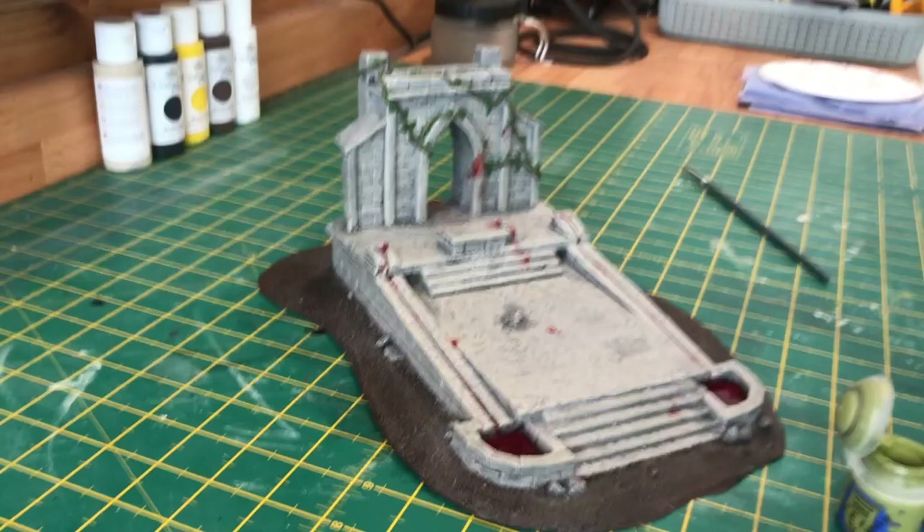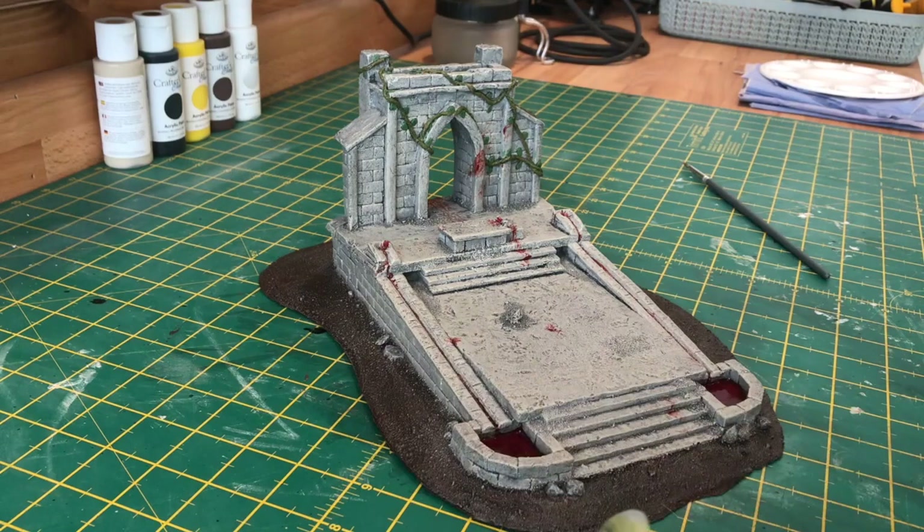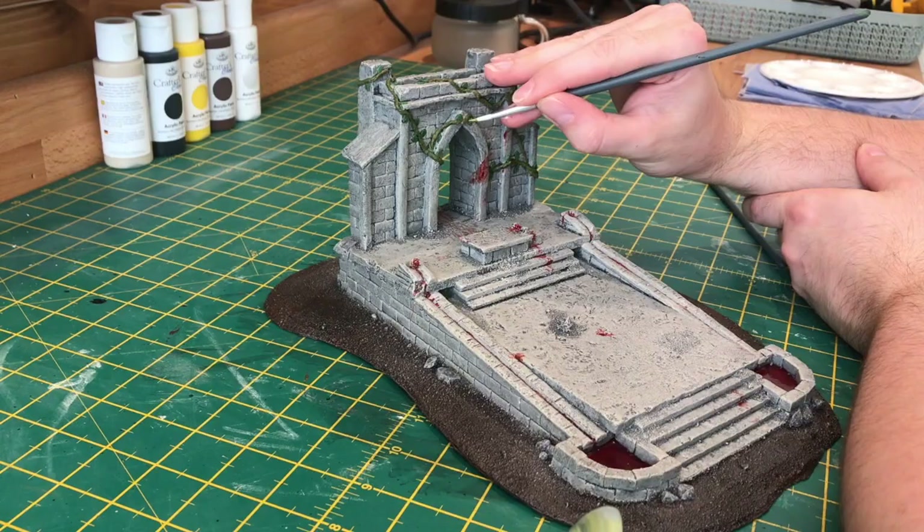For the leaves I'm going to be using Elysian Green. In this step you'll want to go either side of each leaf, making sure you leave the dark green visible in the centre. By leaving that dark green line in the centre, this is the effect you'll get.